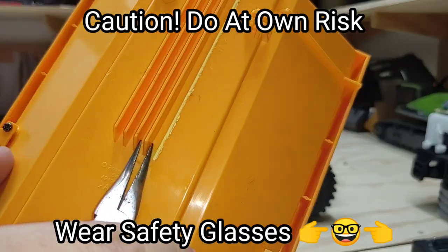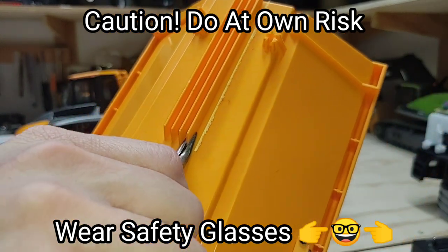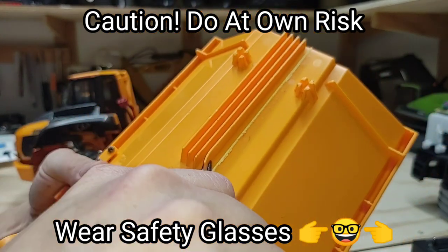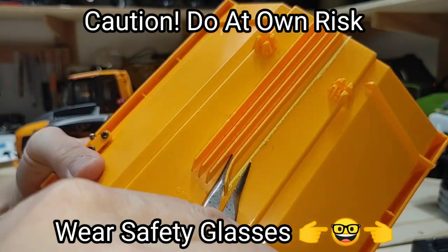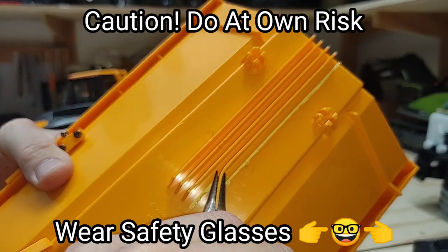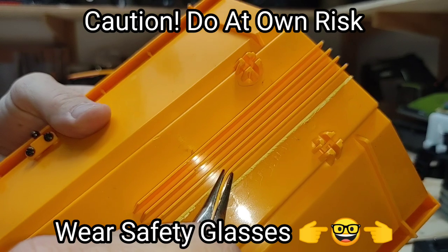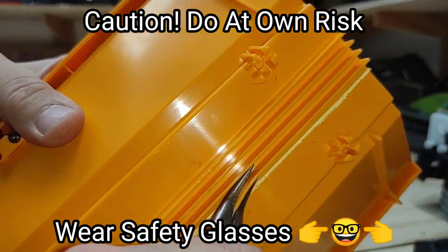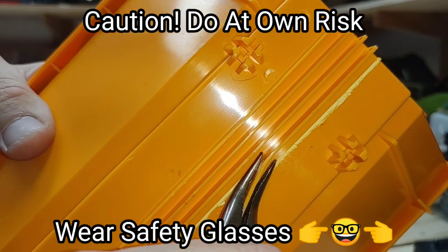I'm starting off right here at the back of the plastic, grabbing it just like this, just a little bit at a time, pinching and twisting - just a little bit at a time, trying to keep it as flat as I can to the bottom of the box, trying not to leave any remainder behind, but also trying not to rip a hole in the bed of the truck.